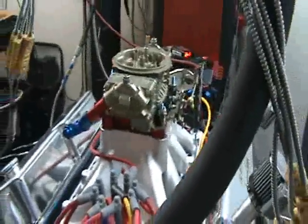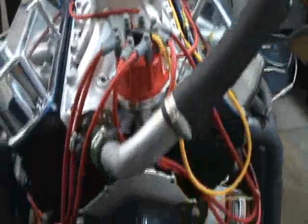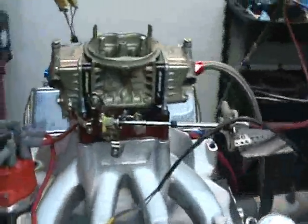This motor's making about 690 horsepower and about 610 foot-pounds of torque — pretty torquey little motor for a steel headed. We'll make a dyno pull and show you how it sounds and show you the graph.